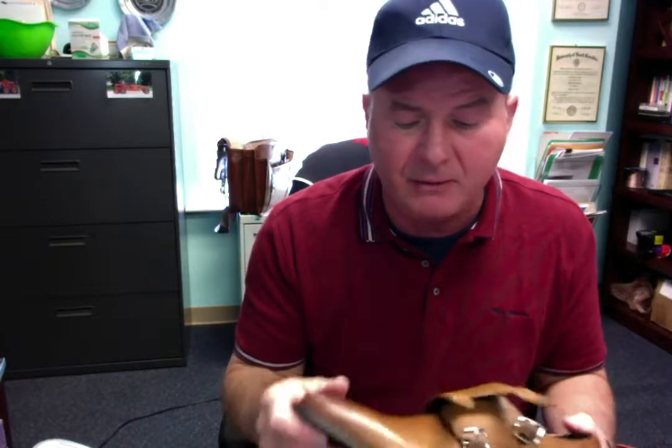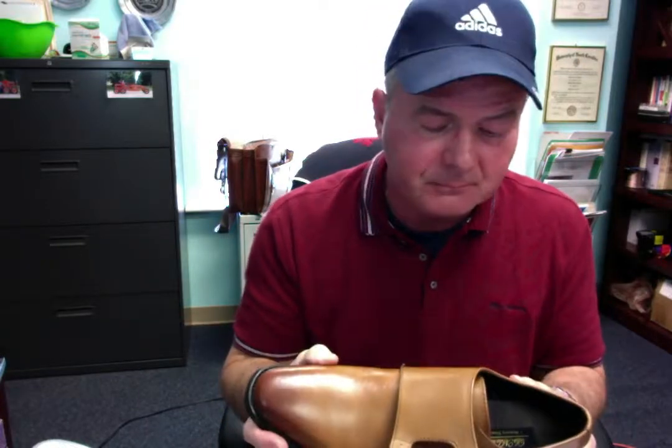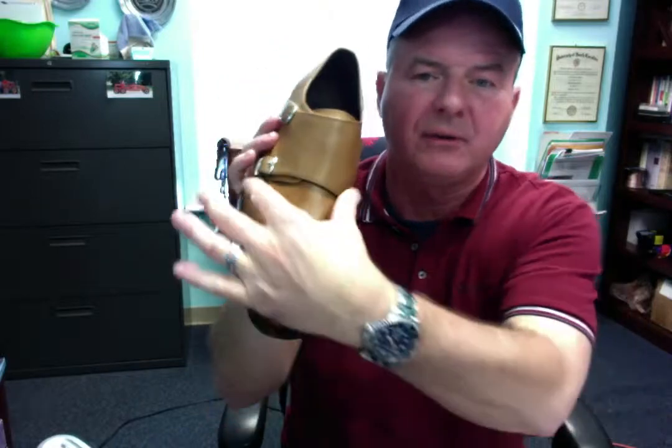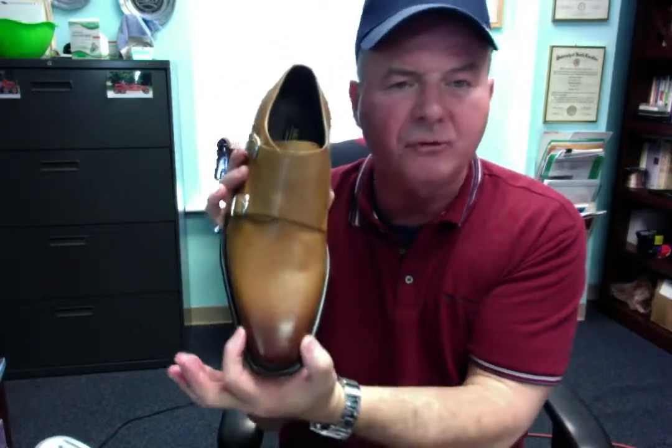I've worn them for a couple of days now, not long each time, but very flexible, very firm fitting. Not a lot of extra room in the toe box area, which is right here. As you can see, the right shoe here — this narrows quite a bit. I'm going to attach some photos of it so you can see what it looks like actually on.